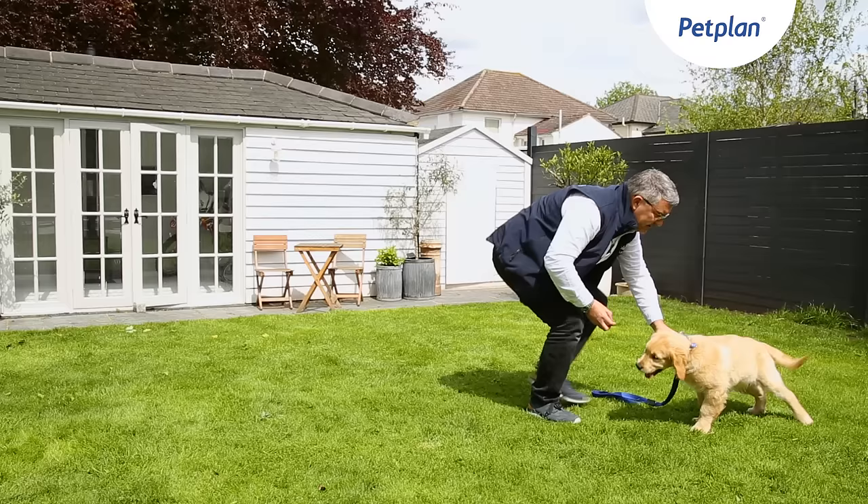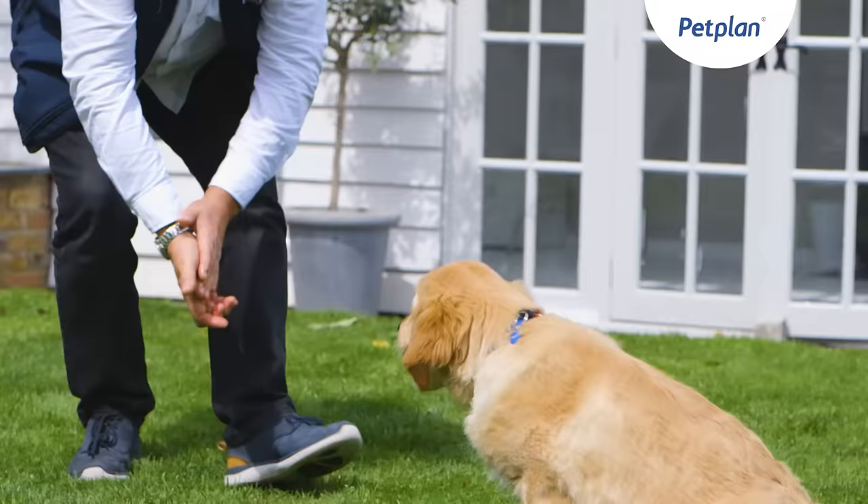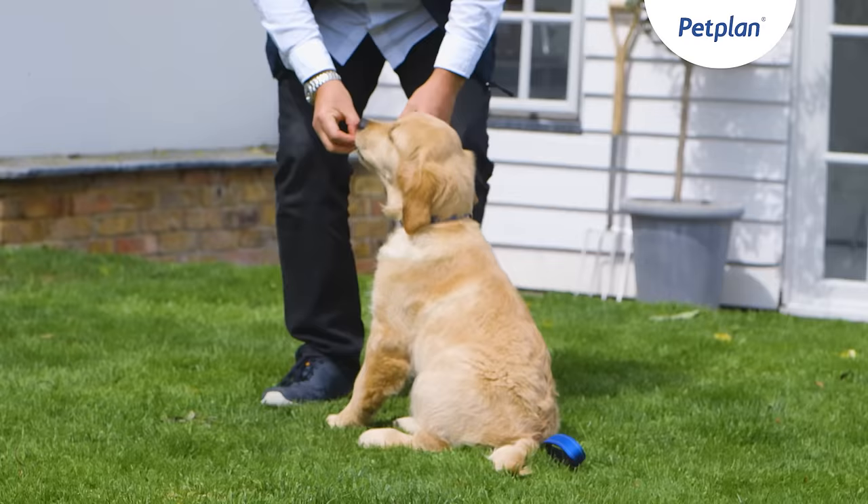Stay relaxed about it. You're really looking just to get those first stages in place. You can gradually extend the distances that you're moving away from the dog, and once you're away from the dog you can extend the time that you wait before calling the dog to you.